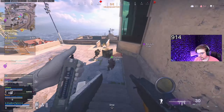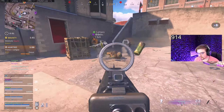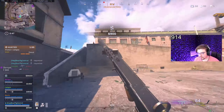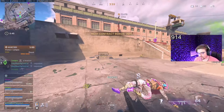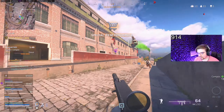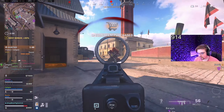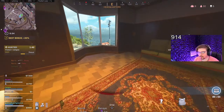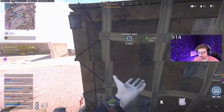I wanted that free loadout. Alright squad. Teamwork makes the dream work — we are really, really being some team players here today, guys.